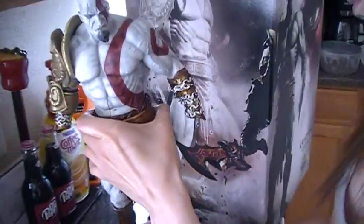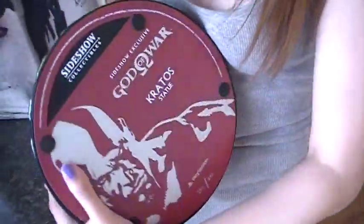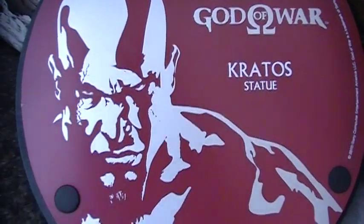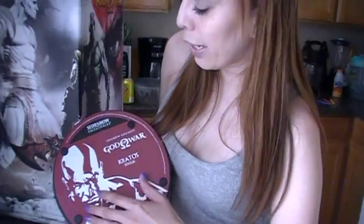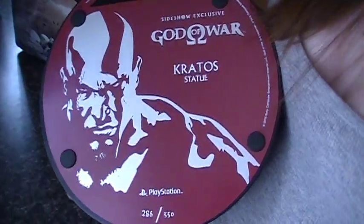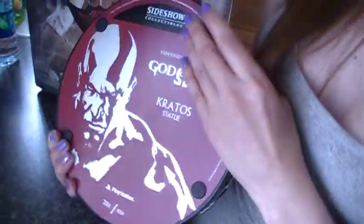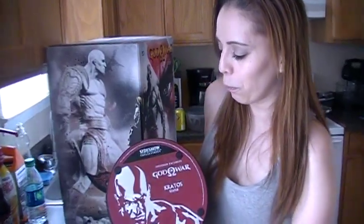Flipping to the bottom of the statue, it says 'Sideshow Collectibles,' 'Sideshow Exclusive,' 'God of War Kratos Statue,' 'PlayStation,' and number 286 of 550 made worldwide. I like that it's done in red, which matches the scarring and paint on Kratos — a nice burgundy-red tone. There are also small rubber feet on the bottom so it stands firm and won't slide around. And I love that they put his face engraved on the base — that's a really cool touch.